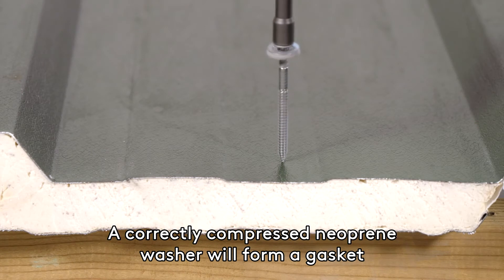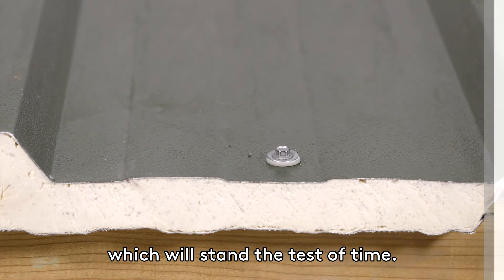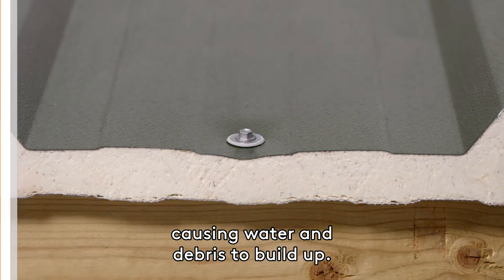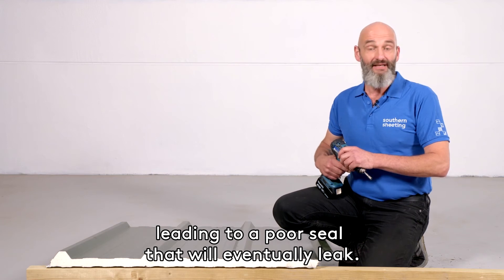A correctly compressed neoprene washer will form a gasket between the roofing sheet and screw, which will stand the test of time. By over tightening, you can dent the sheets, causing water and debris to build up. This will also expand the neoprene washer too much, leading to a poor seal that will eventually leak.